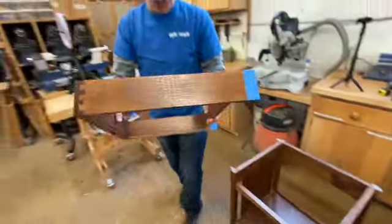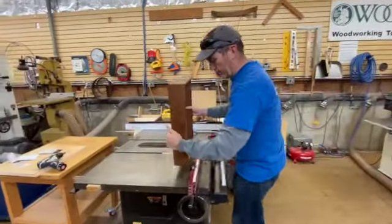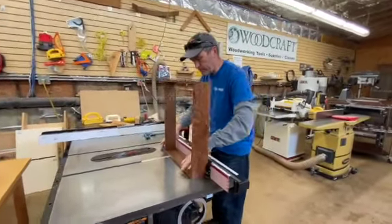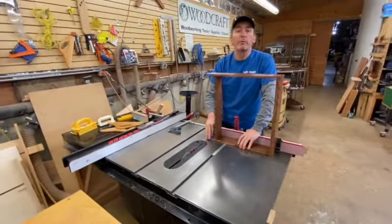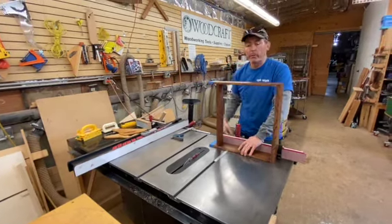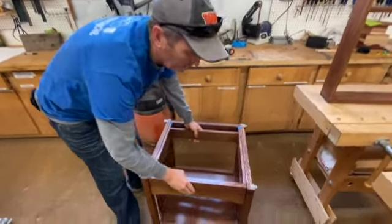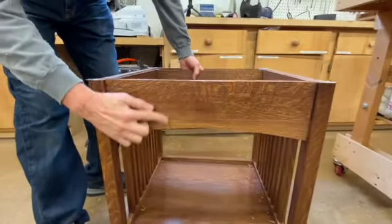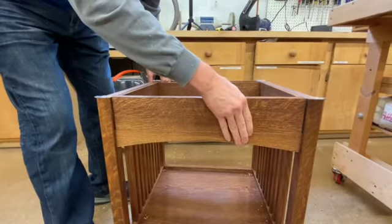Follow me over to the table saw — we're just going to clip the ends of these off. I've got my miter saw set up exactly where I want it. All I'm going to do is run through the blue tape; the tape is there to keep the splinters from popping up when you cut the wood. Do it once and flip it over — put it back in and look at that: it's smooth across the front, exactly flush the way we want it.